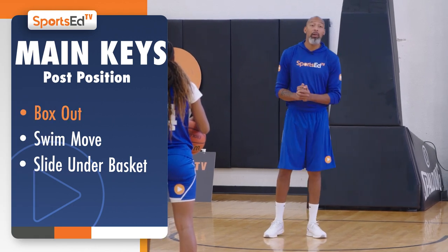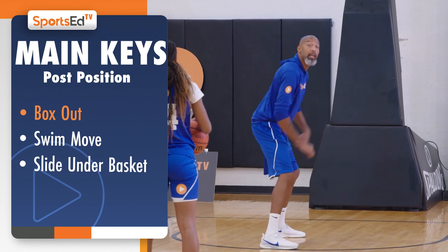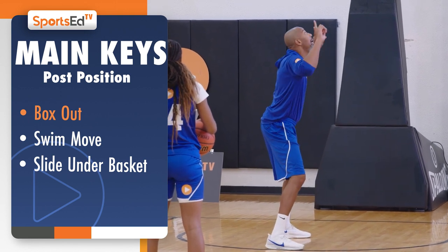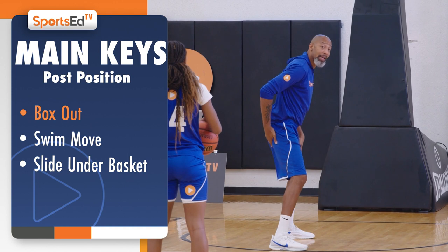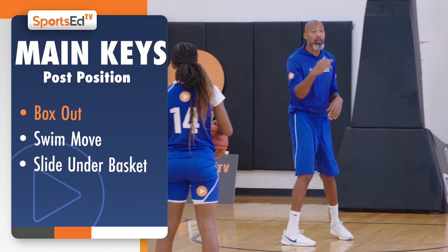The first way, we're going to box out the regular way. We're going to use our inside foot where we're going to step in and we're going to box out with our arms, eyes up, using our butt as our eyes so that we can box out, and then we're going to grab the rebound. That's the first way.